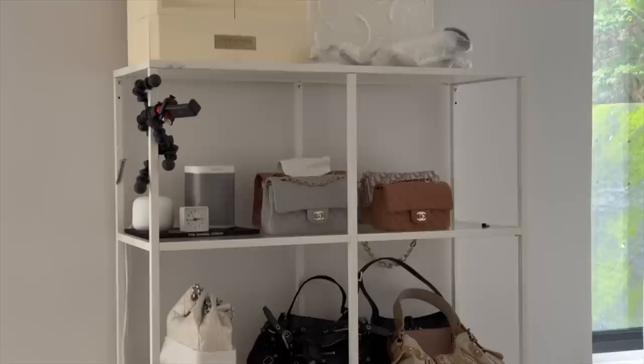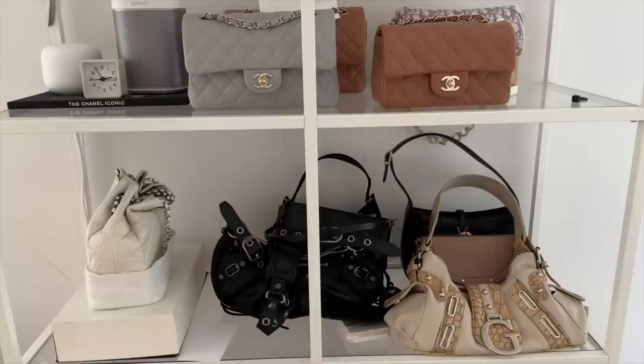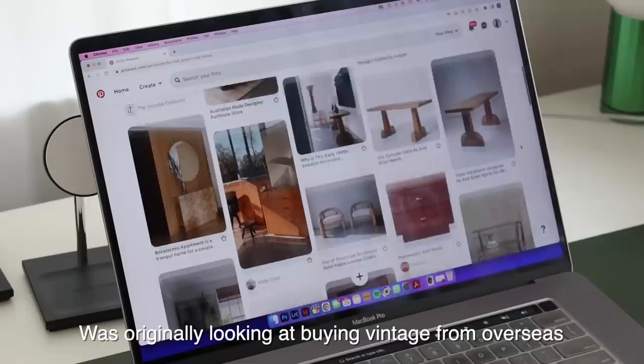This IKEA shelf was for Victor's tech stuff and camera gear, but we've outgrown it and it just became a place for my bags and a lot of clutter. So I want to get rid of this and put a chest of drawers in that will keep everything, hopefully, more neat.